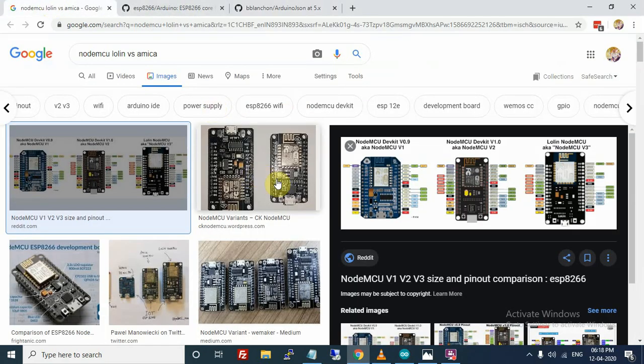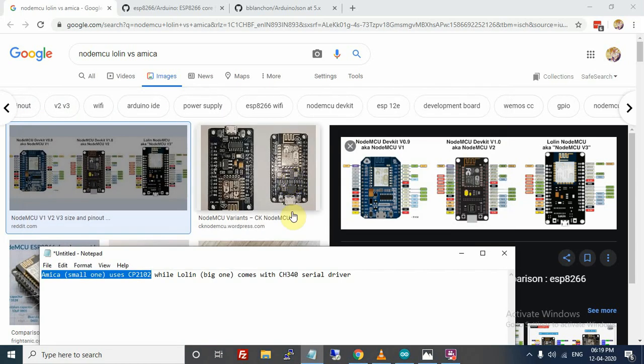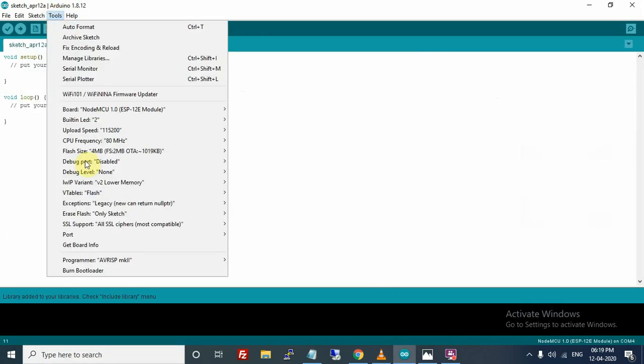There are two widely used NodeMCU boards — this one is the Lolin model and this one is the Amica model. The Amica model uses the CP2102 driver, whereas the Lolin model uses the CH340 serial driver. If you are using the Lolin model you need to install the driver yourself, whereas Arduino IDE will already handle the Amica model driver automatically.